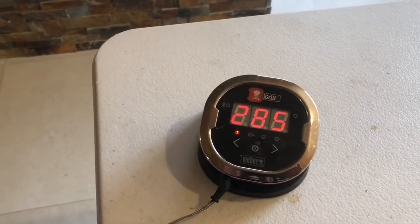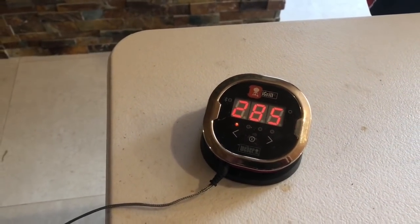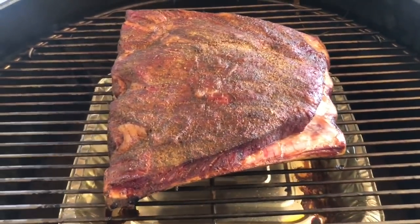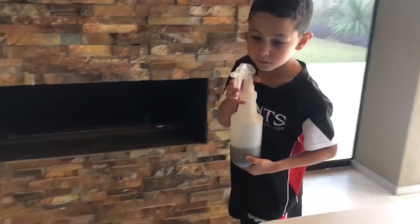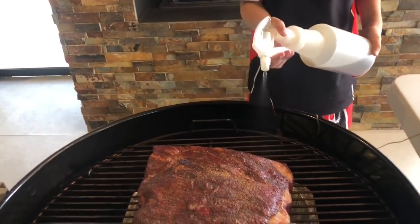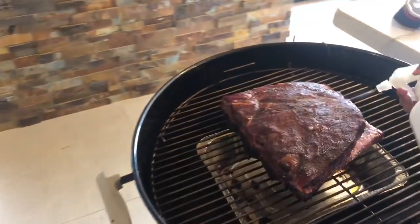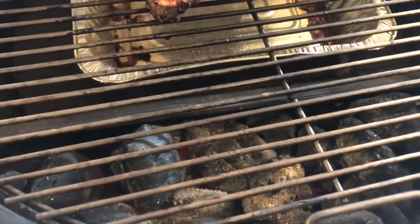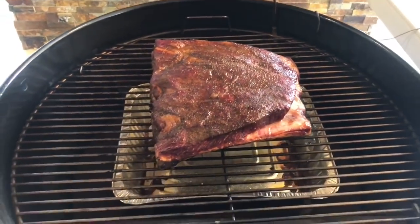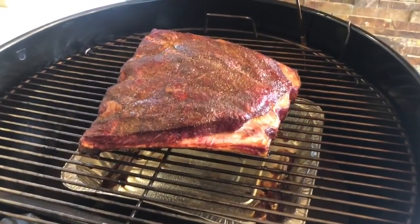Four hours in, around about the halfway mark. It's like an oven this thing — it's been sitting on 285, 284. I'm going to get my assistant to give it a good spritz. Beautiful. The coals are still good, we're all fuelled up. The bones should start protruding in the next hour or so. We'll see you in a couple of hours.